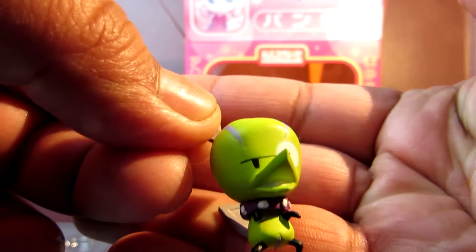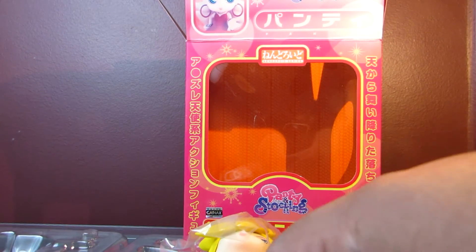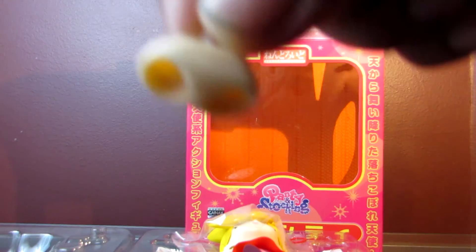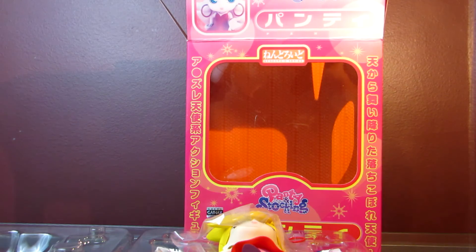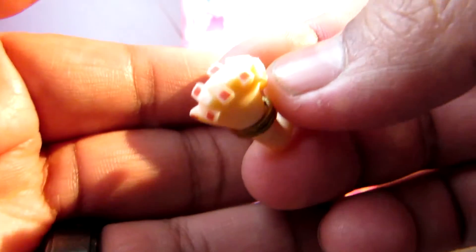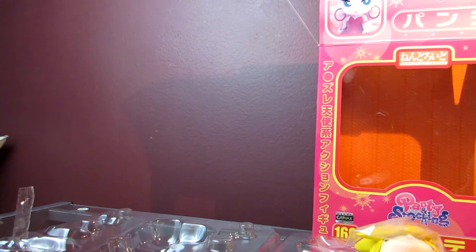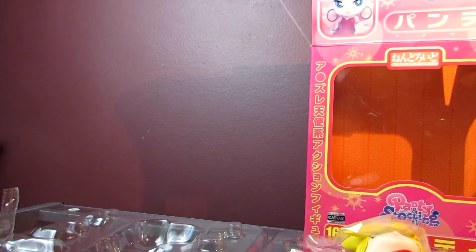There's the little doggie whose name I forgot, and she also comes with a bunch of hand parts and her panty-less parts, I guess, for when she's using her guns. What I really like about this figure specifically is her guns — they're really cool. She comes with these praying hands and trigger finger hands.